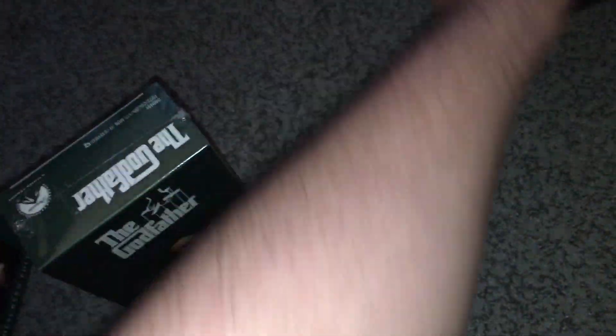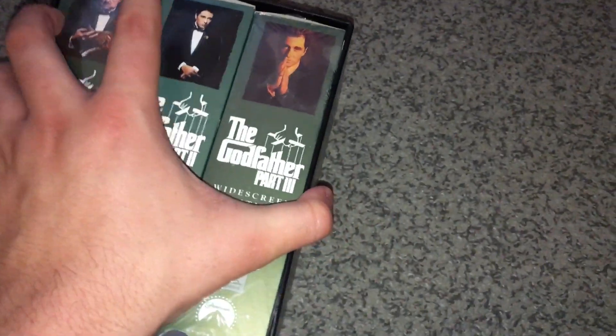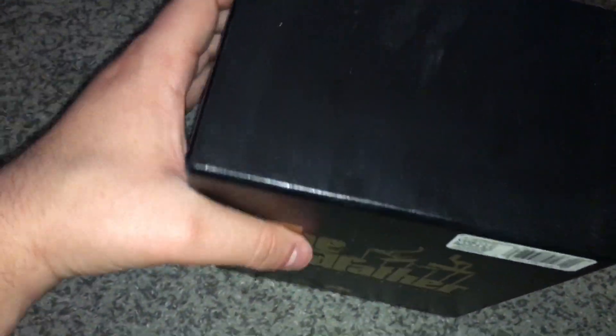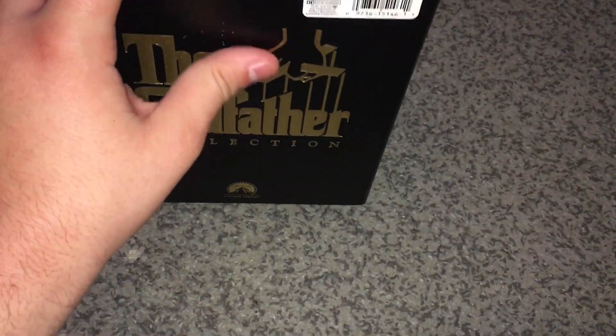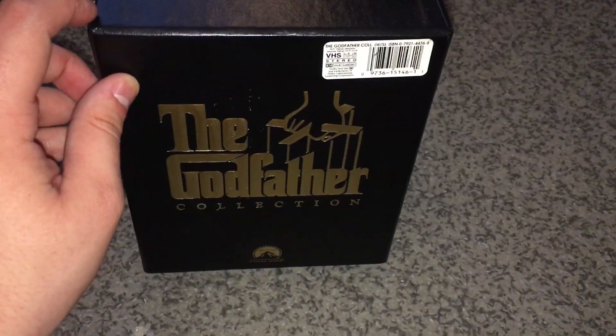So that was my snag of the day — the Godfather VHS collection, two out of three brand new sealed. I'm not really a big movie guy so I might give them to my dad or keep them. I don't want to take the sealed ones out of the plastic. I looked on eBay and a brand new sealed one goes for about 30 bucks, so that's pretty good — and I got this for free from the dumpster.